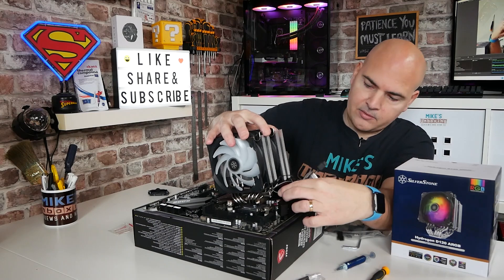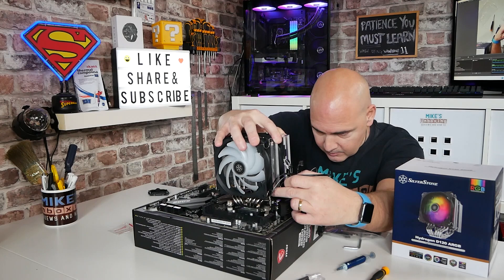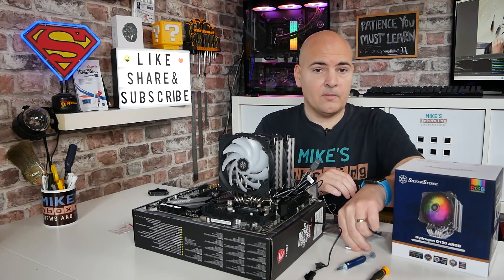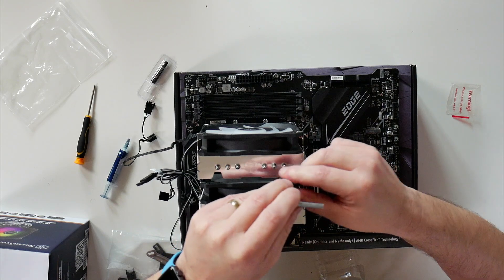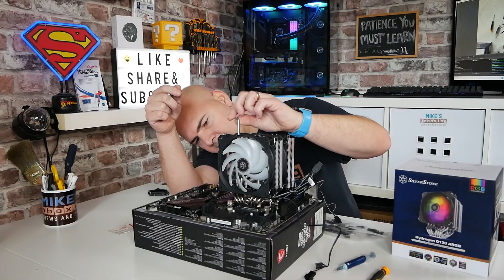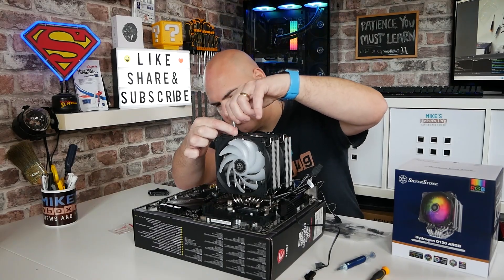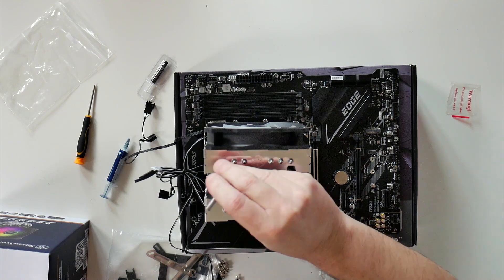The screws on the cooler do move a little bit, so you have got a little bit of adjustment. You might need to wiggle it around. Once both look like they're in the right position, get the screwdriver, find the little indentation in the top, get it into the head, and do a couple of turns just to get it started. Then move around to the other side.